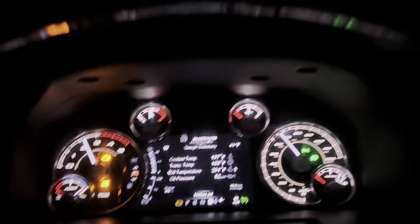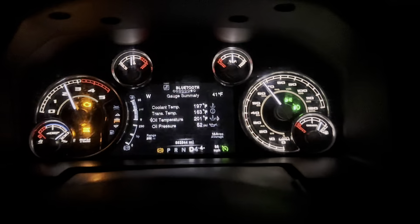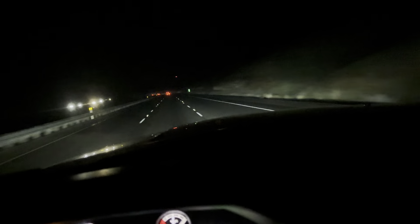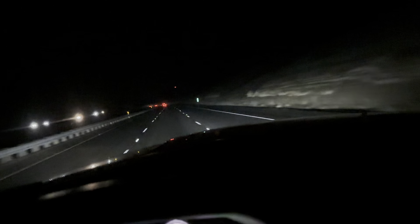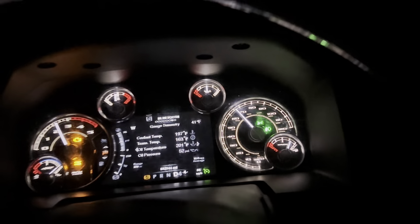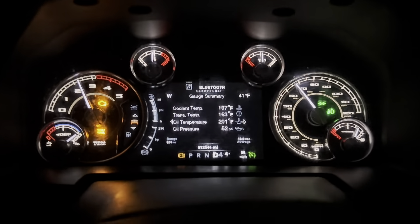I figured I'd do another one of these videos — it's been a long time since I've done one. I'm climbing about a 6% grade, maybe a little steeper in certain spots, but it's about 10 miles long. I'm about 3 miles into it, just wanted to show my temps.